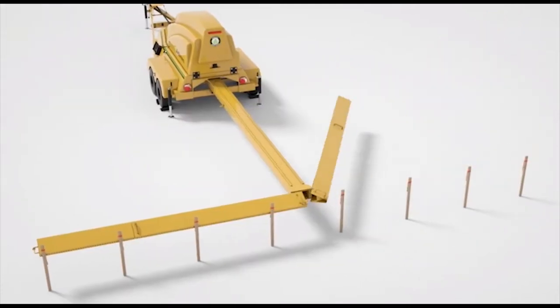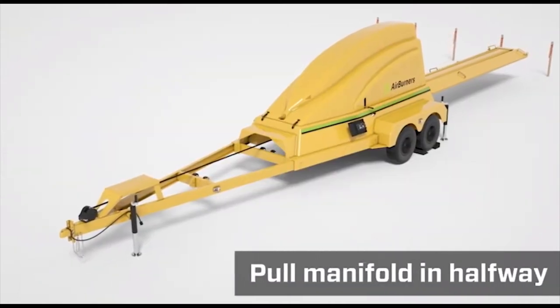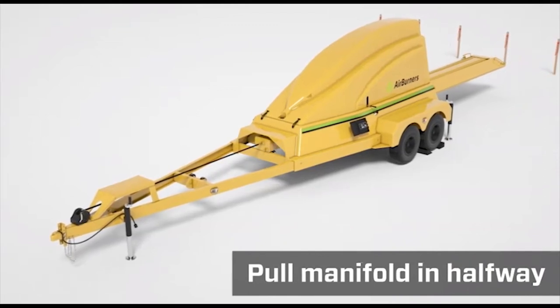Swing the manifold sections back to the travel mode. Using the winch, pull the manifold assembly back in approximately halfway.